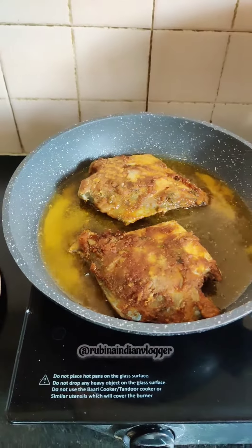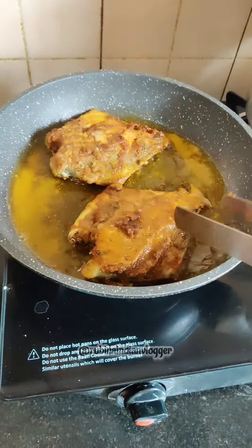I cooked the masala fish for about 6 to 7 minutes on each side. This is very easy to cook and it is very tasty. You can eat it with rice, with roti, with paratha, or just normally.